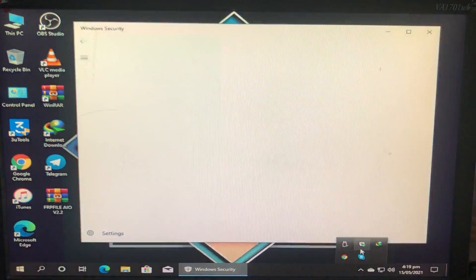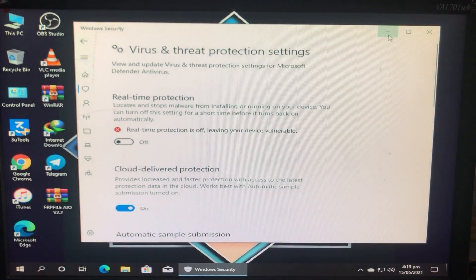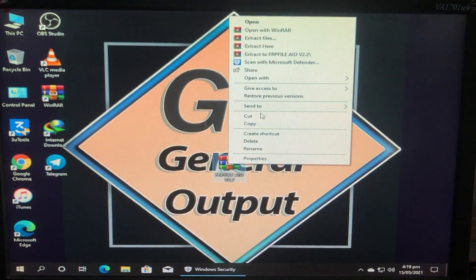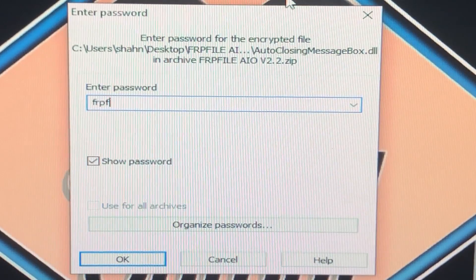Let's disable the antivirus: go to Menu > Settings > Off, and confirm. The antivirus is now disabled. Here's the tool — the download link is in the description box below. I'm going to extract the tool. It is asking for a password — look at the password carefully, write it down, and extract the tool.